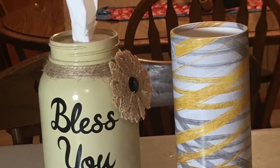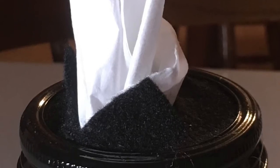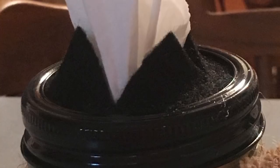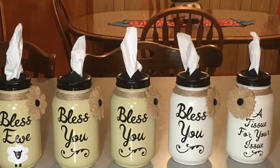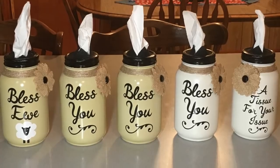The jars are almost finished. Now that my rings are dry, I was able to put everything together. One thing I did that I'm not able to show here is I hot glued the felt inside the ring — when I did not hot glue it in, the tissues just pulled the felt right through.